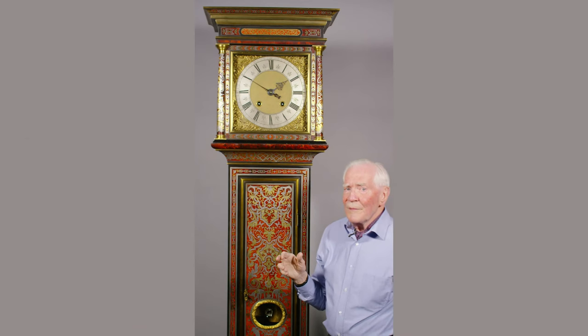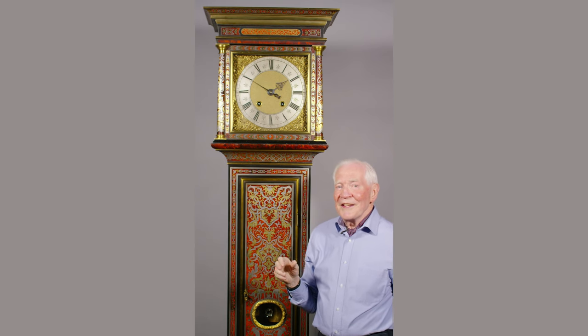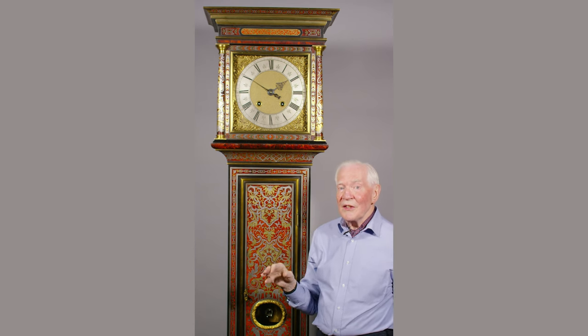The case had suffered very badly over the years, and worst of all some bright spark had replaced some of the red boulle with red plastic which had been araldited into place. But it's been restored — it took over five years to complete the restoration — and it's been beautifully done. It's now back into its pristine condition as it would have been when Daniel Cuair finished it and passed it over to its new owner.